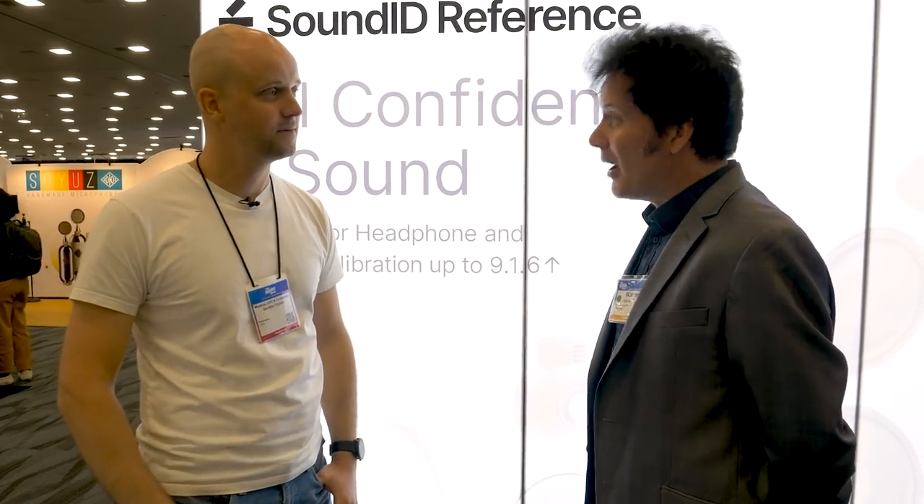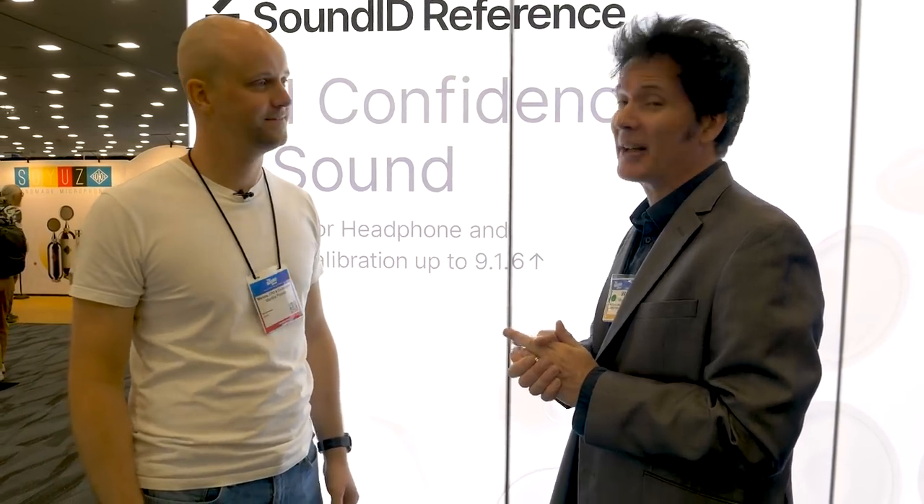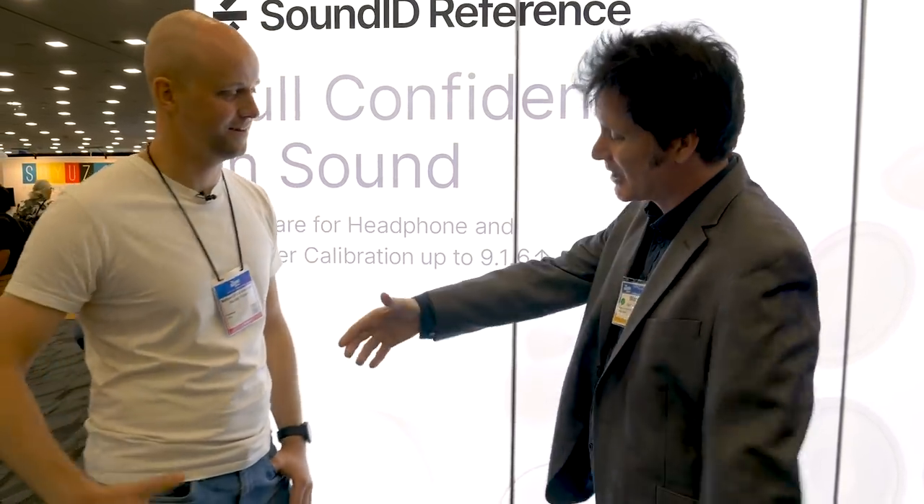Don't forget to enter down below. I've heard it in action and it sounds fantastic — it was a huge improvement on Aaron's room and he was very happy. Aaron's a great guy and a great mixer.